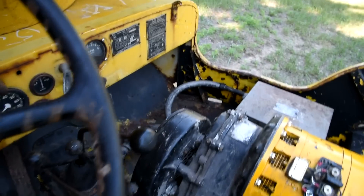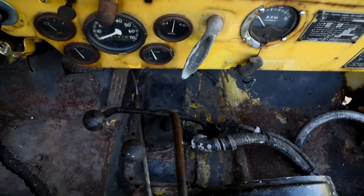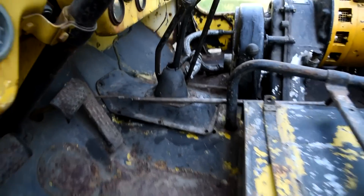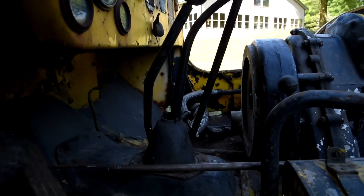Another neat thing about an APU is that the transfer case shifters are way over on the other side rather than up here, because you have to have room for the larger generator. That makes it a little bit more difficult to shift the transmission, but I guess that's what they had to do.